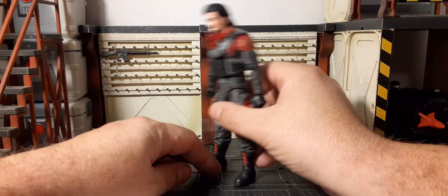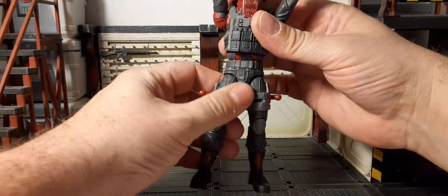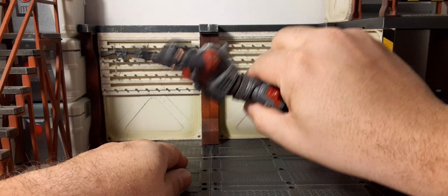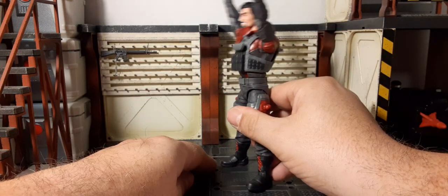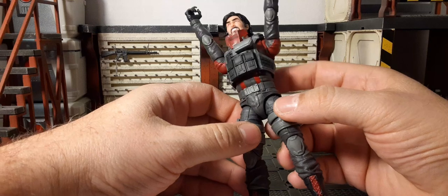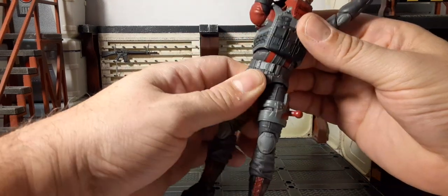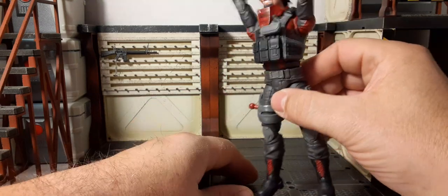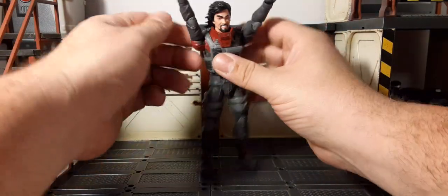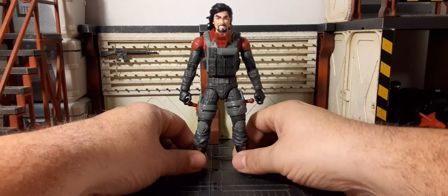Look at that waist again — you can see the gappage there. That wobbly wobbly Metalhead — there's nothing wrong with this figure, just that terrible design they used again. Absolutely atrocious, unbelievable. That terrible waist — just wobbly gappage. Another amazing character screwed by Hasbro — absolutely unbelievable.